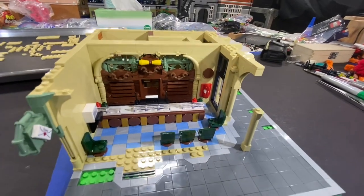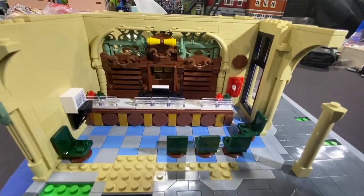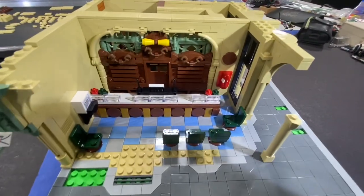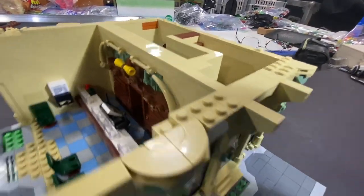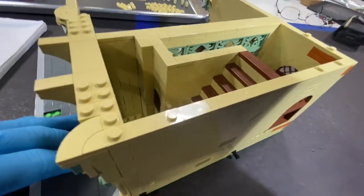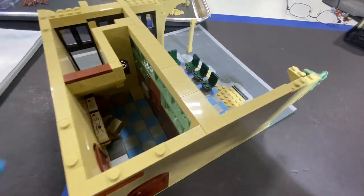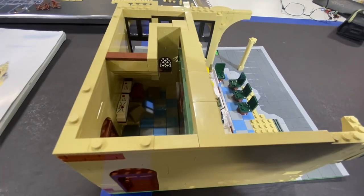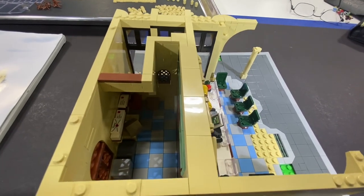Right now I already got the first floor done. This part here is the counter for the post office — a lot of detailing in there for the counter. You've also got the back inside here. This is a stairway right here, and then we're going to go up to the second floor. Back here is the back side of the post office — basically the area where the postal worker would work, sorting mail and things like that.